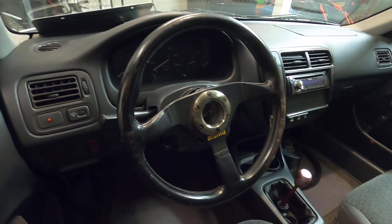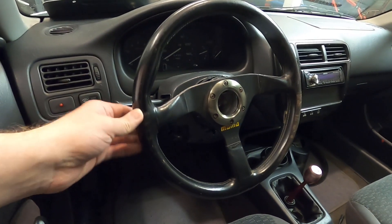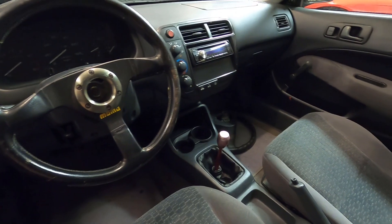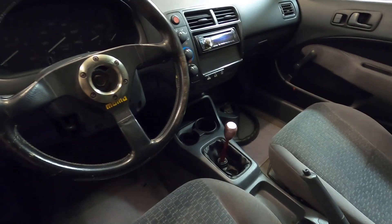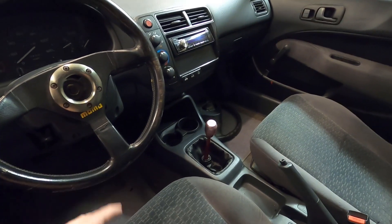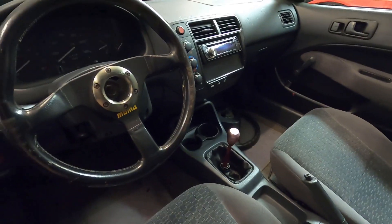Eventually, I would like to put in a different steering wheel — possibly like a Type R one, or something aftermarket that actually fits and works for this car. The other interior piece I have is going to be the shift knob. I have that Mugen shift knob — it's carbon fiber. I think it'll fit a lot better in this interior and I like the way it feels, so we're going to swap it out with that one.